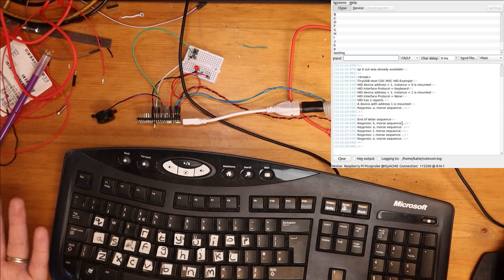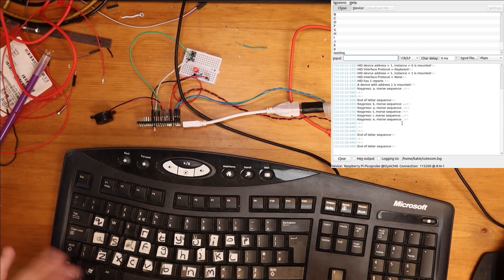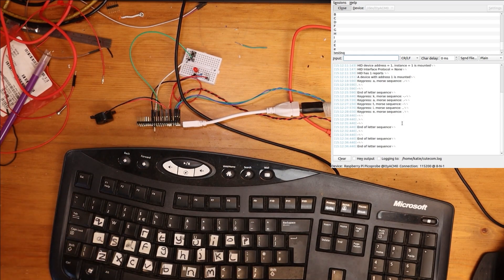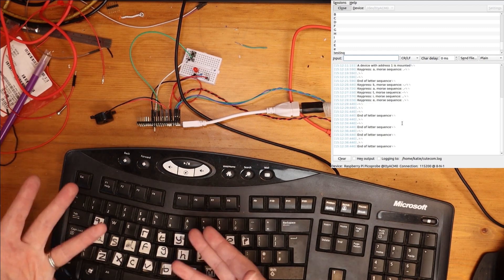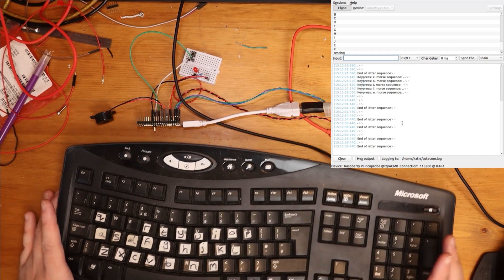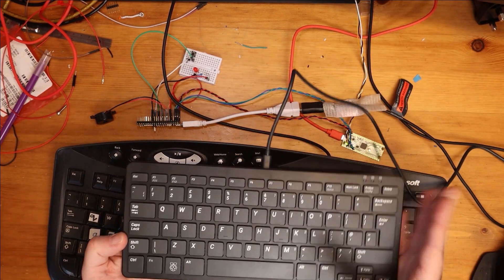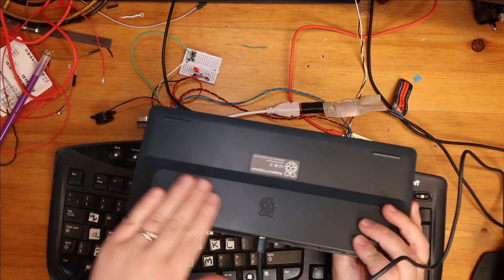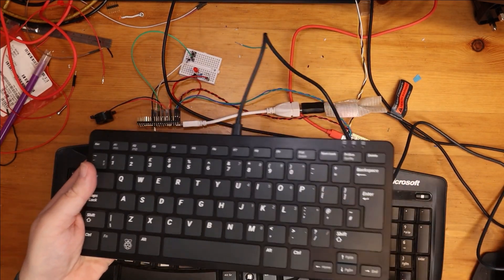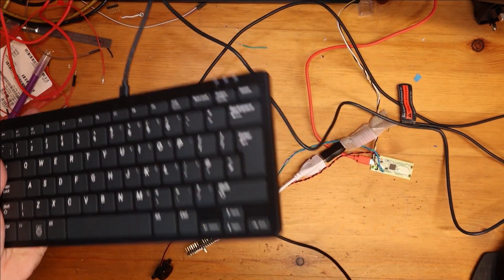I get my Morse code output, I get my LED flashing on and off, and it picked up key presses that were happening whilst it was already doing the Morse code, so it carried on. That's all working with this keyboard, but ideally I'd like to use the Raspberry Pi keyboard since it has the space to mount electronics inside and it's a really neat keyboard. Let's see if we can figure out why it was having issues.